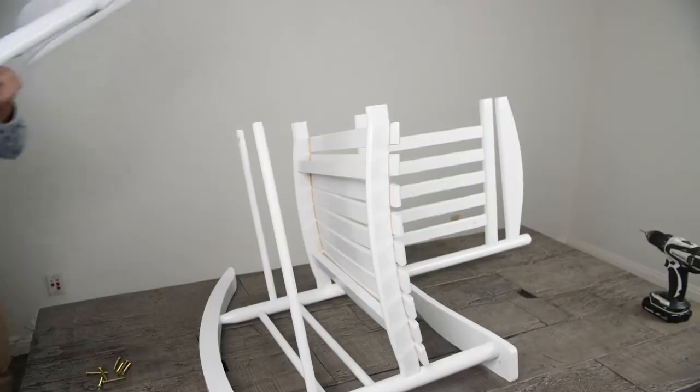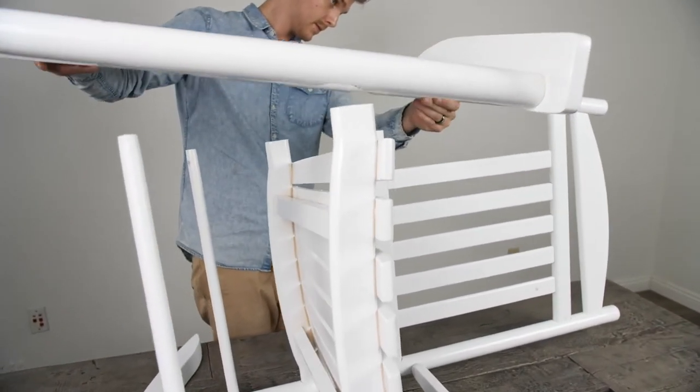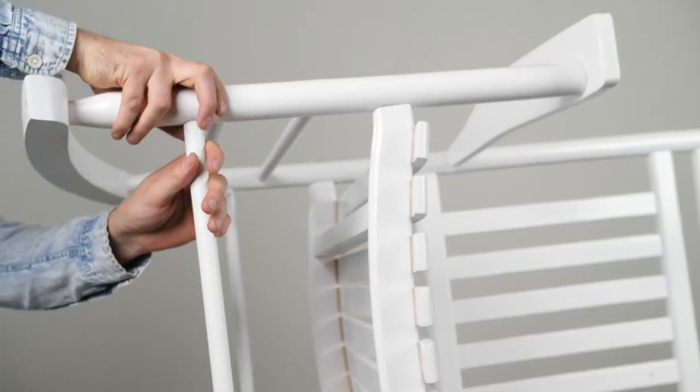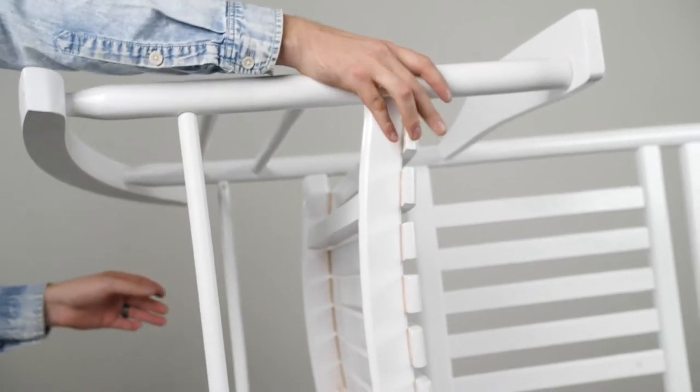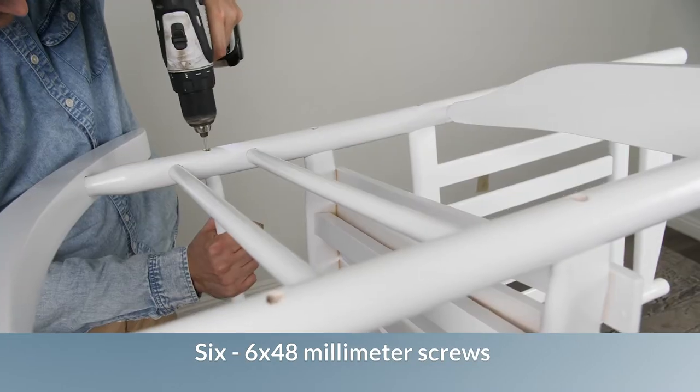Repeat on the back support bar. Take the unattached armrest and align it with the rest of the chair. Feed six 6x48mm screws through the pilot holes.